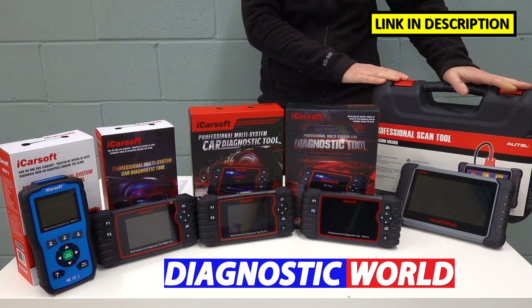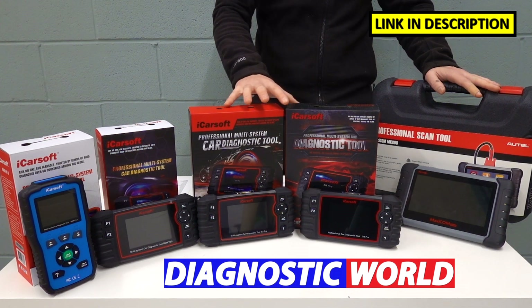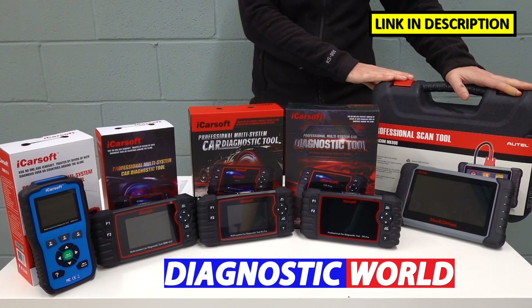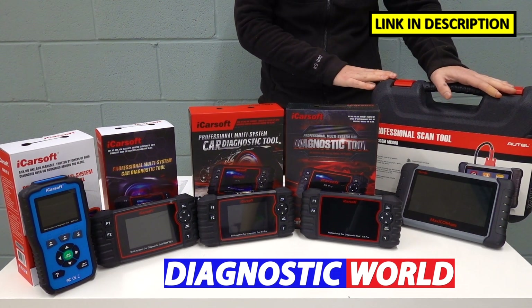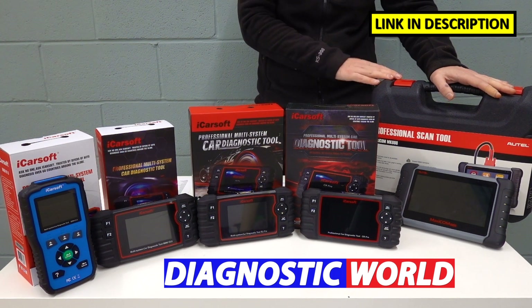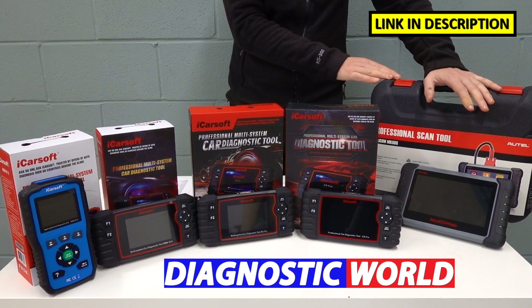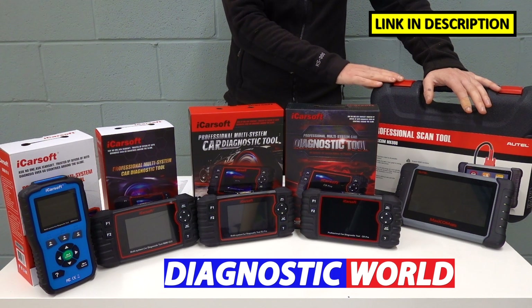We do have other kits for those. Whereas the other kits offer around 8 special functions as mentioned earlier, the Autel MK808 has up to 25 special functions. So yes, it will do all of your DPF regeneration, steering angle sensors, and battery registration, but it also does things like gear learning, suspension calibration, and a lot more.